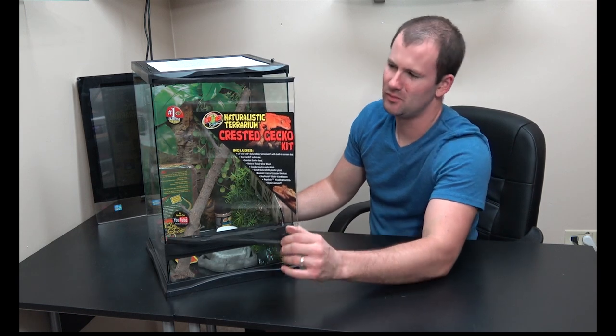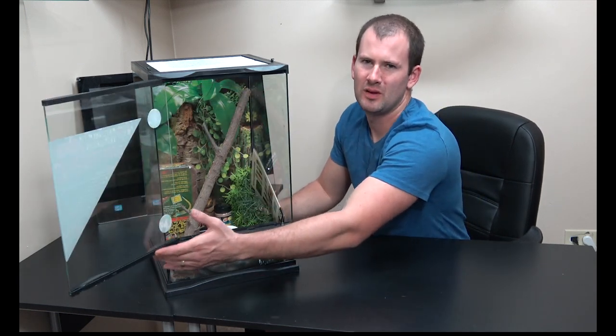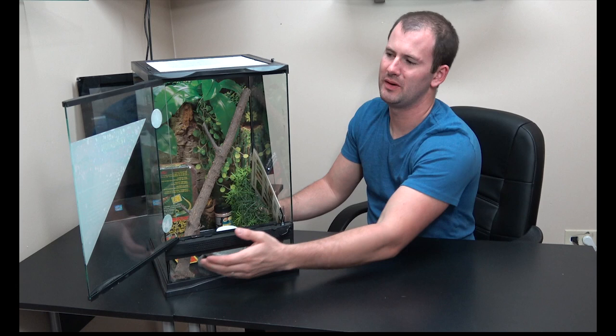The Zoo Med has one opening door, whereas the Exo Terra has two opening doors on the front.